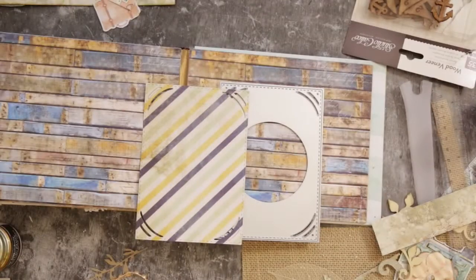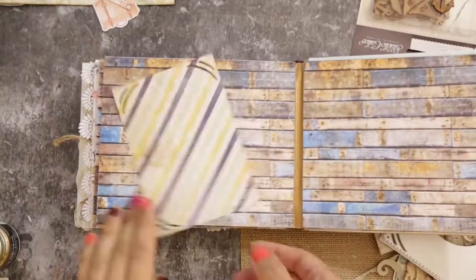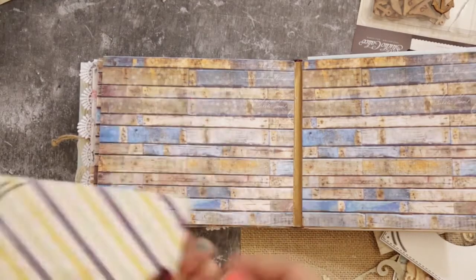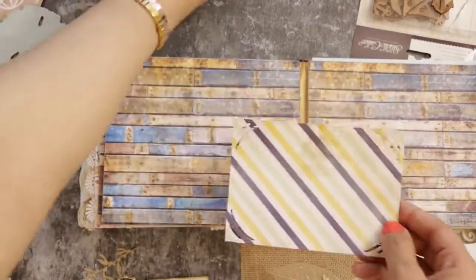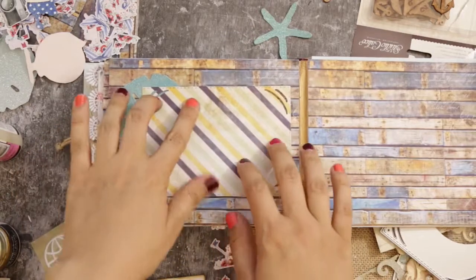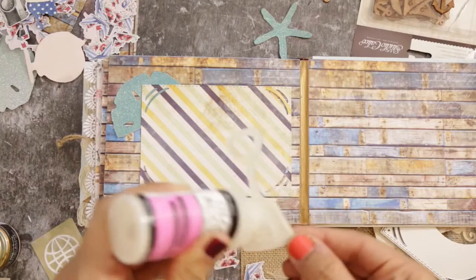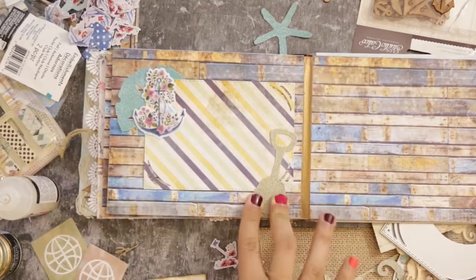Now let's start on page two. I die-cut a photo frame that has notched edges so it's easy to attach to your picture without using glue. I tried placing some die cuts to see where to put them — above or below the photo frame. In the end I glued a seashell below the photo frame and a shovel above it, then added some stickers here and there.